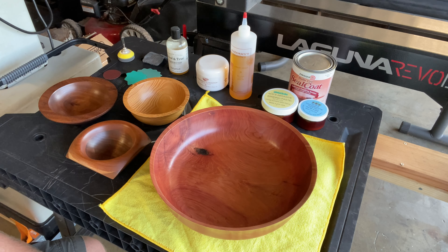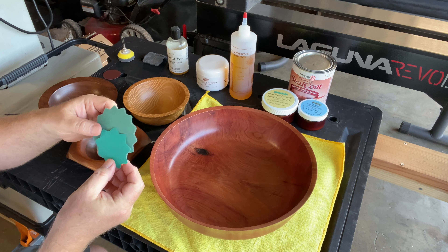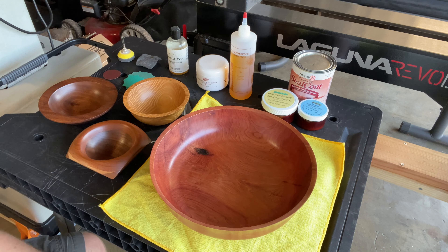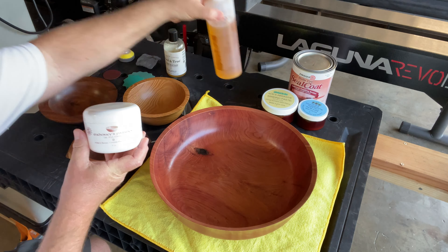Even though it's not a how-to video, I'm going to start with sanding because I was learning as I went. You'll find some cheap stuff on Amazon — don't get it. The grit's not consistent, you'll get scratches and battle yourself all the way through the project. You have to put the time into sanding. Whatever grit you sand up to — whether it's 320, 400, 600 — just don't skip any grits. Go through the process and do it right. Find a good sandpaper that's consistent and pay the price for it — it's not that expensive.